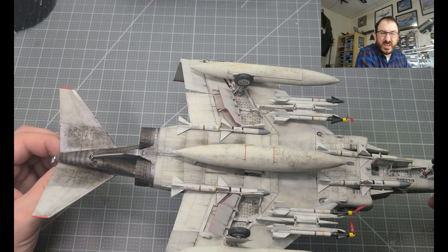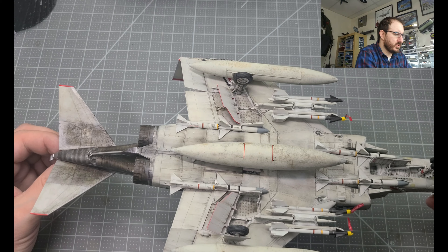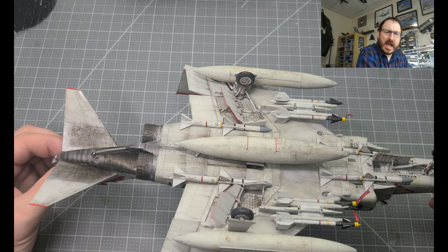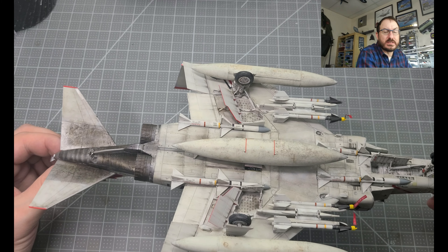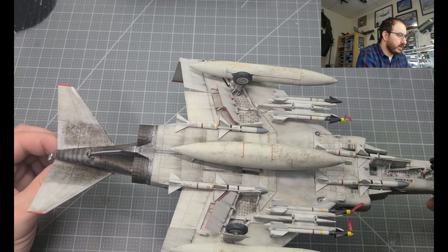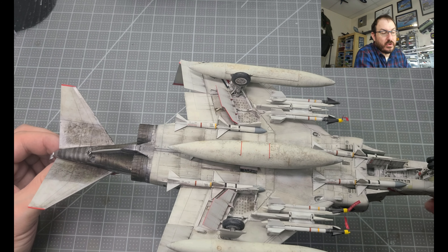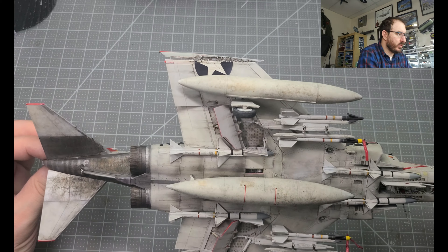Nothing super special there, but if needed I can do another video showing more of my tricks with oils. I'm going to be doing some derelict fighters this year, and that's going to have a lot of oil work — there's probably going to be more oil than paint on that build.